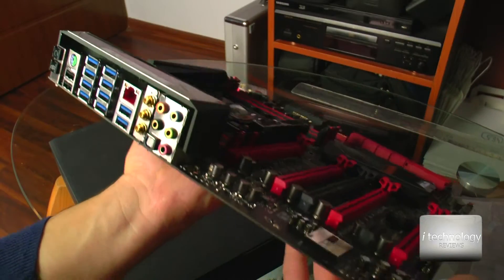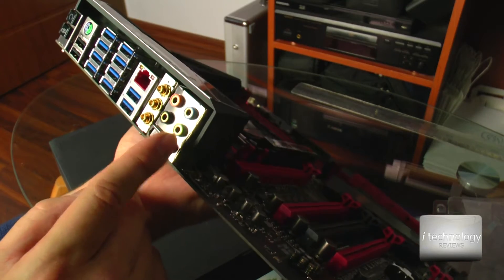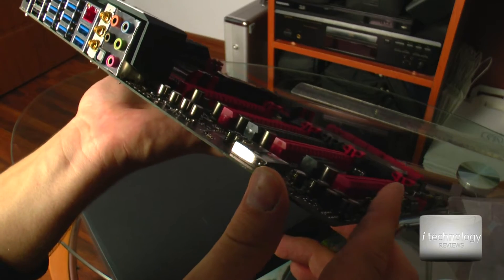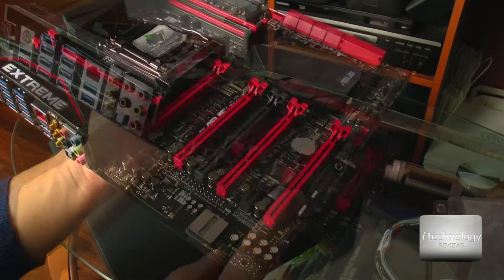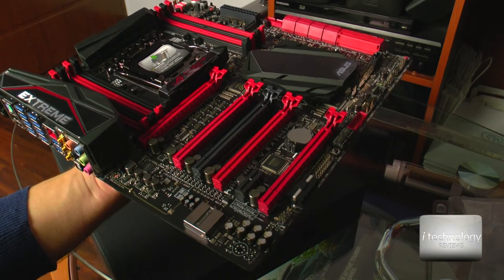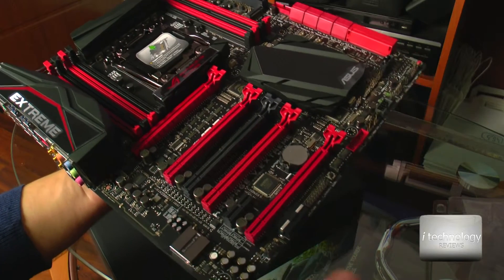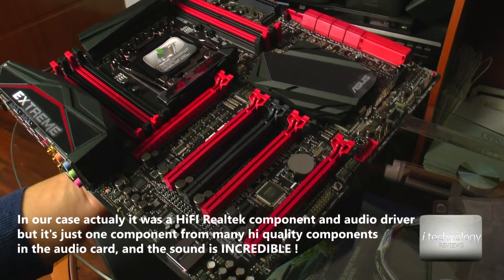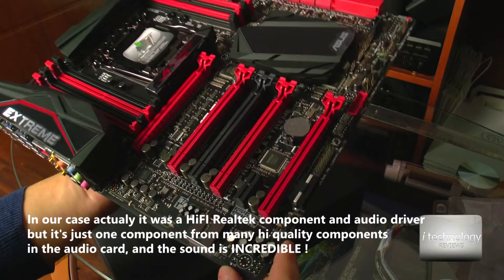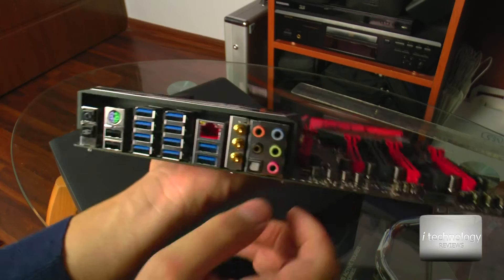ASUS tells us that these connectors are gold-plated, so it's pretty awesome to have extreme sound on this mainboard. Most mainboards come with standard Realtek — a standard sound card. It sounds decent, it's high definition as Realtek says, but there are a lot of brands that offer similar quality. Let's move on with the mainboard.